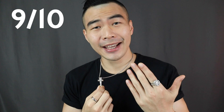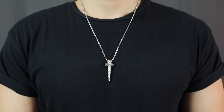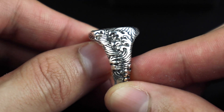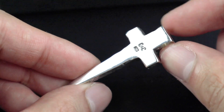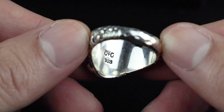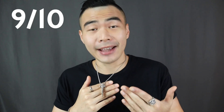For aesthetics, I'm gonna give the ring and the necklace a 9 out of 10. Next, let's talk about durability. The ring and the necklace pendant are both made of sterling silver. Sterling silver is basically an alloy of silver containing 92.5% by weight of silver and 7.5% by weight of other metals, usually copper, because silver alone would be too malleable and soft. So sterling silver is harder and more durable. I also like that the ring and necklace pendant are not hollow — they feel really solid and pretty heavy on the hand.